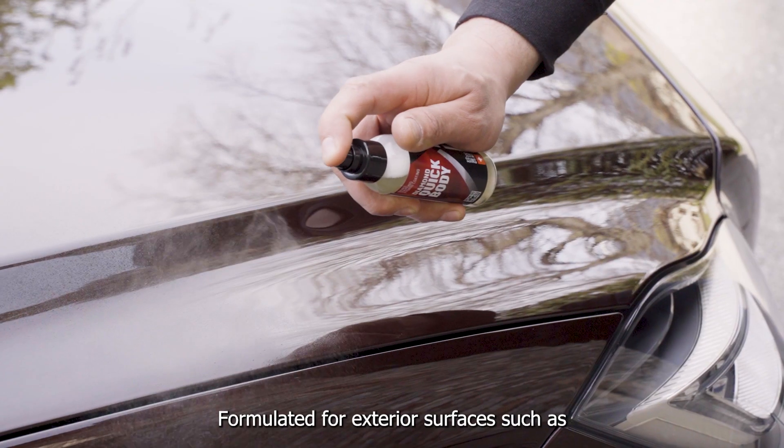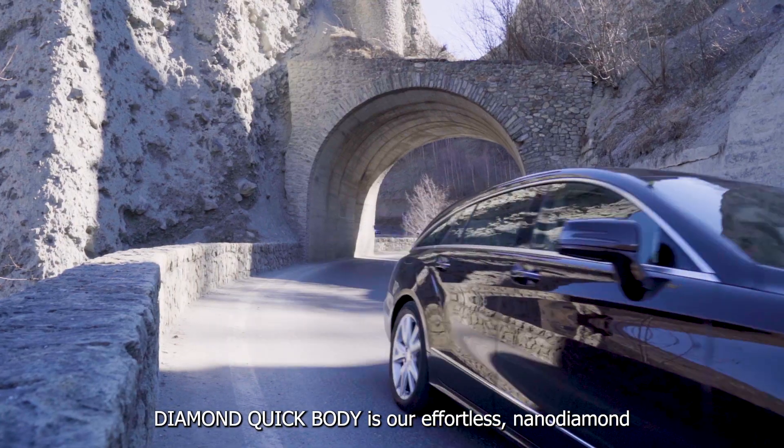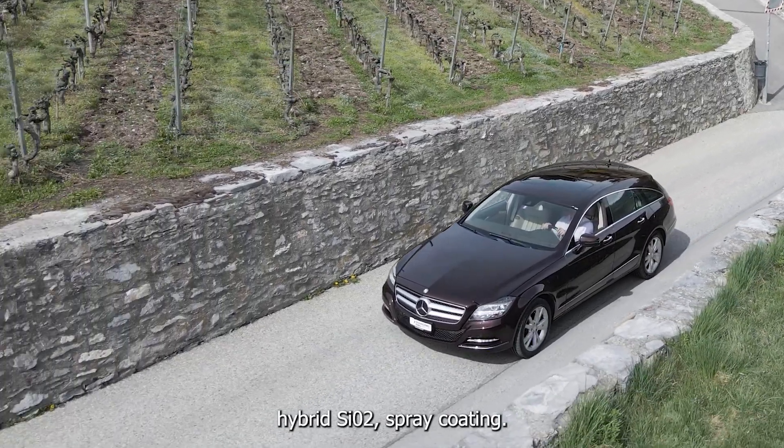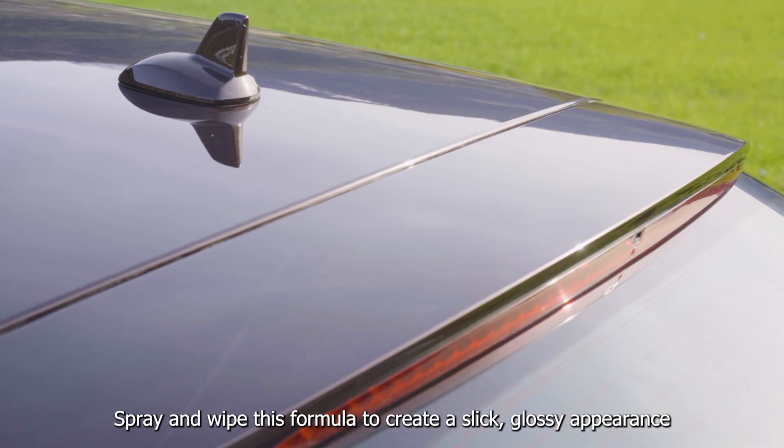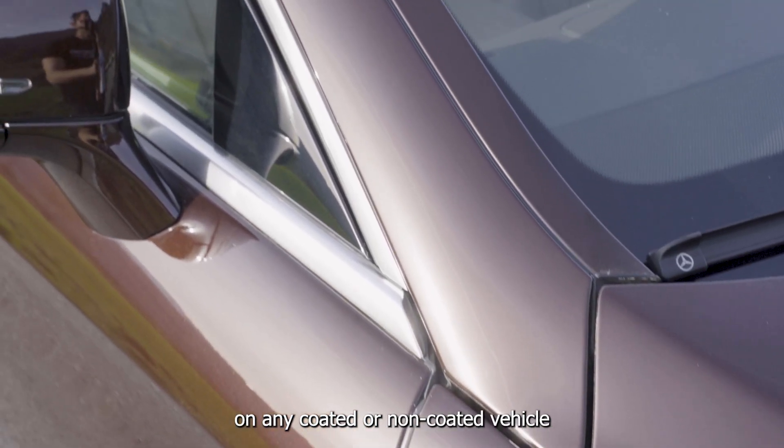Formulated for exterior surfaces such as paint, rubber, and metal trim, Diamond Quick Body is an effortless Nano Diamond Hybrid SiO2 spray coating. Spray and wipe this formula to create a slick, glossy appearance on any coated or non-coated vehicle.